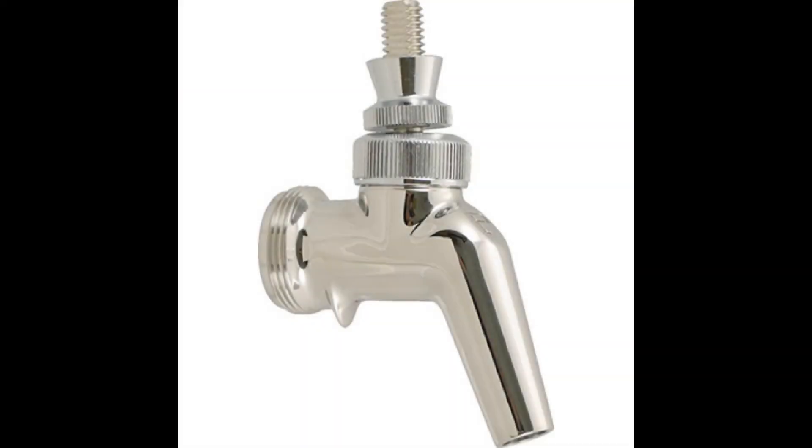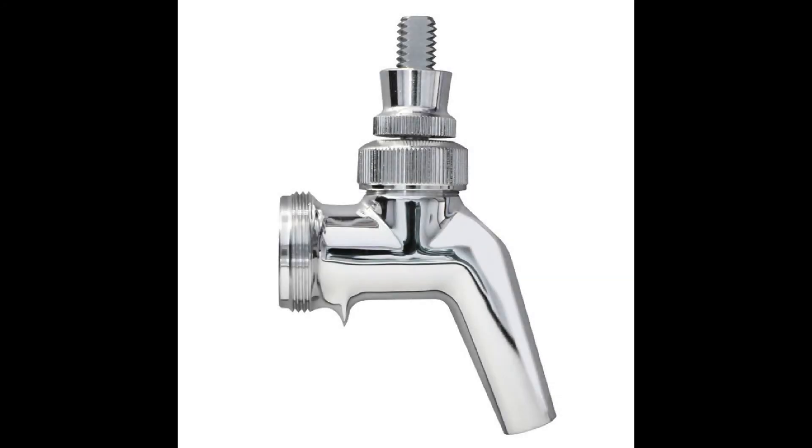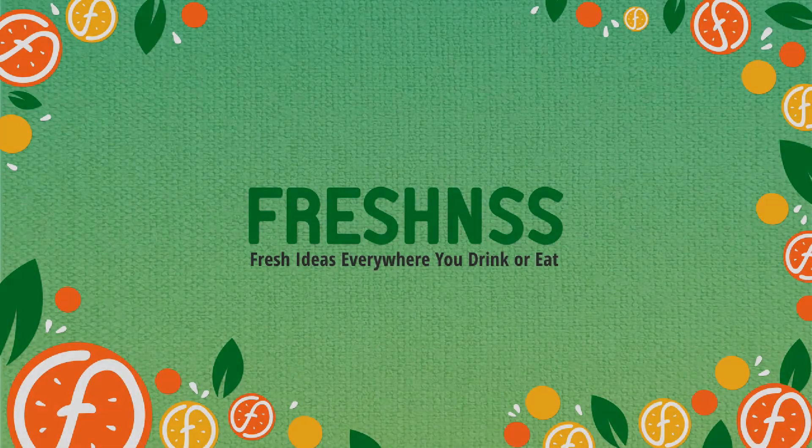Coming in at number 3, the Perlick 63 OSS Stainless Steel Draft Beer Faucet. This two-pack option is great if you are brewing larger batches of beer and have more than a single tower or keg that you will be dispensing your beverages from. In addition to the two-pack, the Perlick 63 OSS also comes in a single-pack, three-pack, four-pack, and a five-pack. The spout has a special angle to assure more thorough drainage of beer, and the interior offers a polished finish to provide a smoother flow. These faucets are made from high-quality stainless steel for maximum performance and extended lifetime.